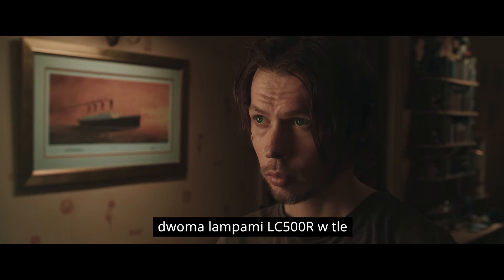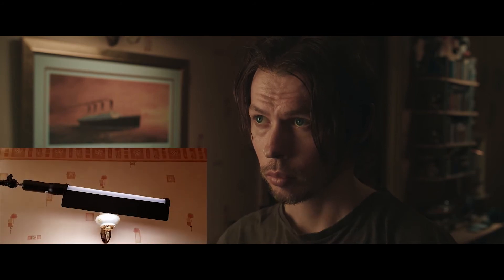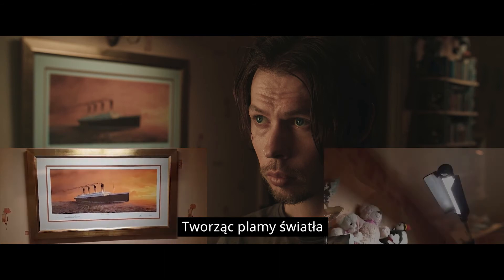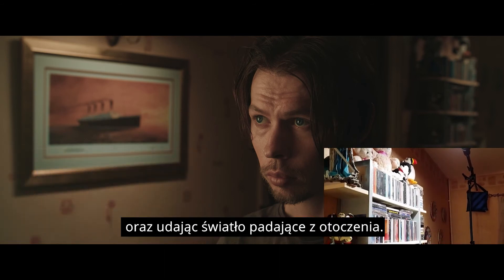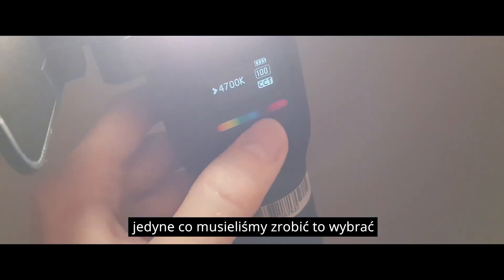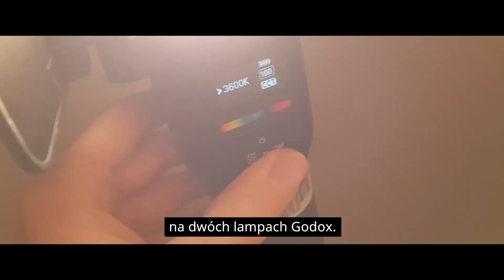Using the CCT mode here, we were able to boom two LC500Rs in the background to match with our key and backlight, creating these splashes of light representing some off-screen practicals. Since our key light was shot using tungsten light, all we had to do was dial in that colour temperature on our two Godox units.